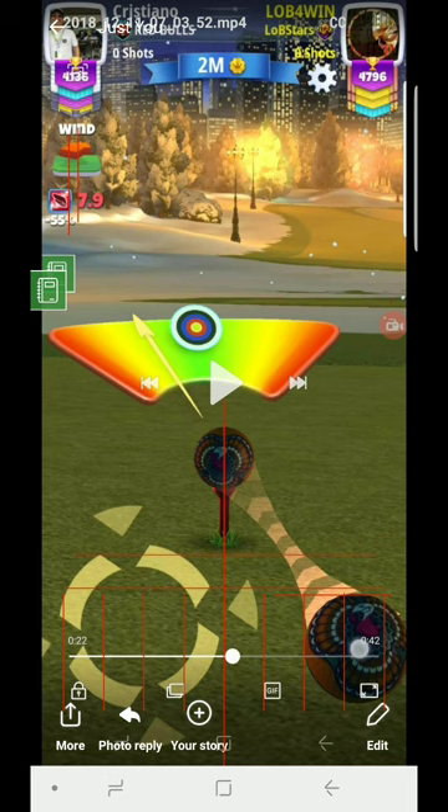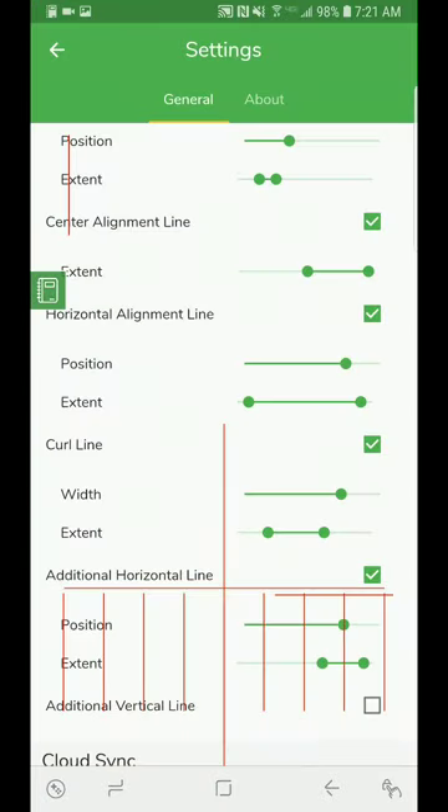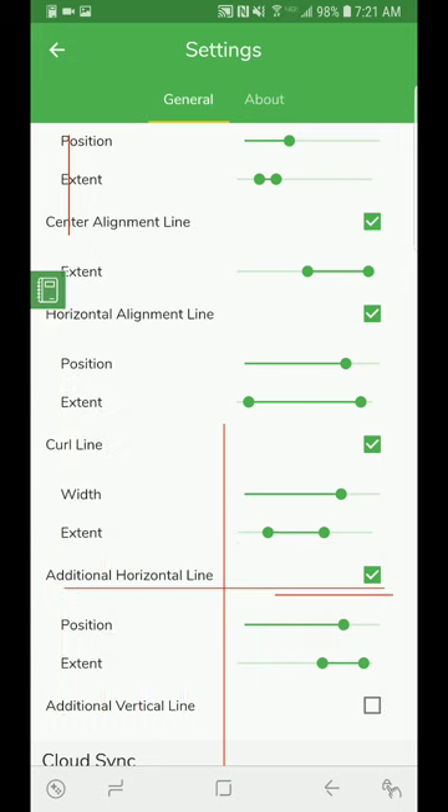You need to make sure your driver attribute has that much curl to even be able to replicate the shot. The Apocalypse, for example, is a perfect club to replicate this because it has good curl attributes. Hopefully one of those two methods is useful — you can also use a combination of both.